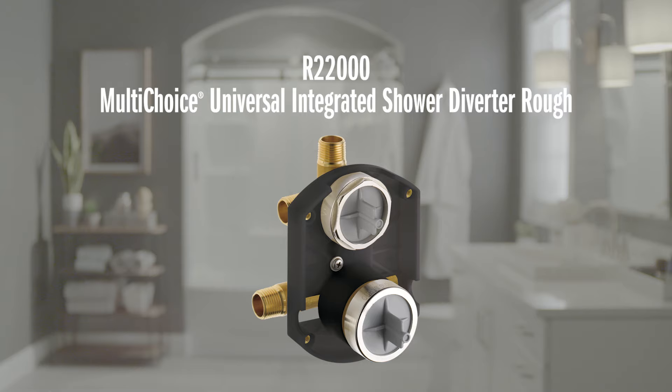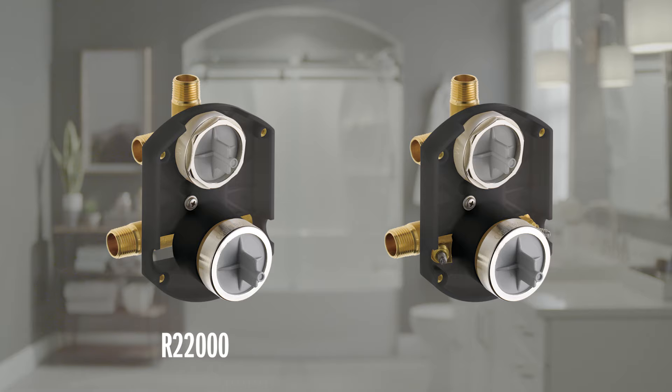Hey everybody, Mike here with Delta Faucet. Today I'm going to show you how to install the Delta Faucet R22000, a multi-choice universal integrated shower diverter rough for a shower. Now there are two models of this: the R22000 and the R22000-WS. The WS stands for 'with supply stops.' The installs are pretty similar for both models and I'm going to walk through both of those in this video.